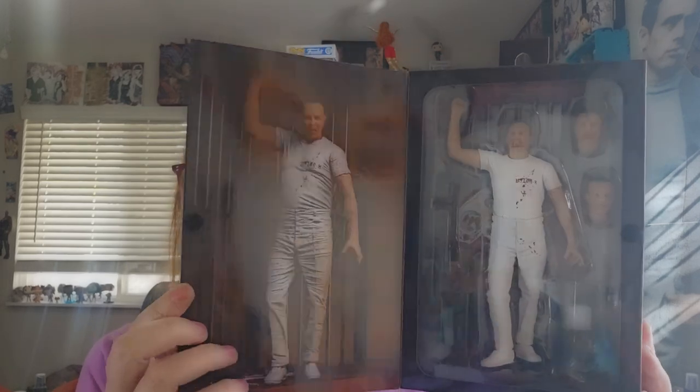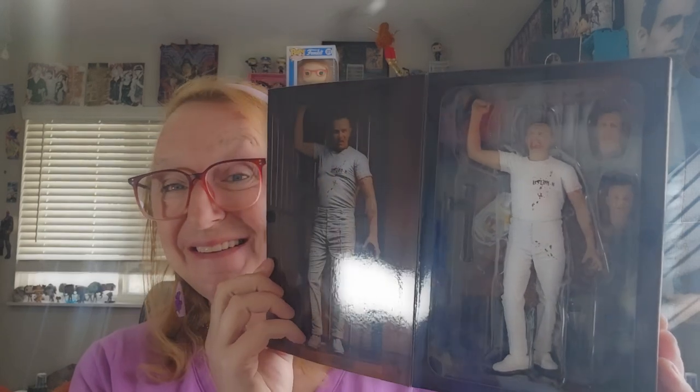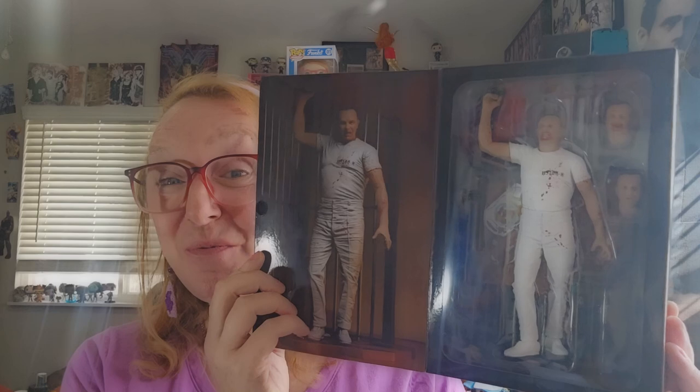Today, I'm going to be looking at NECA Toys' Silence of the Lambs' Hannibal Lecter figure. So let me open him up and we'll take a look.